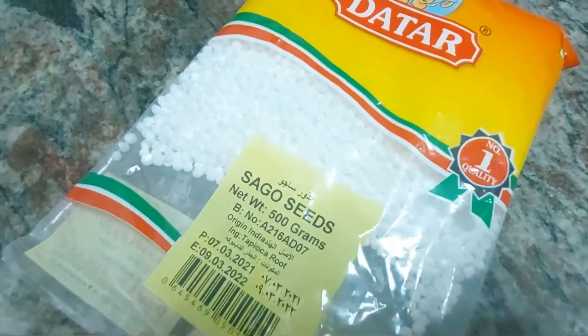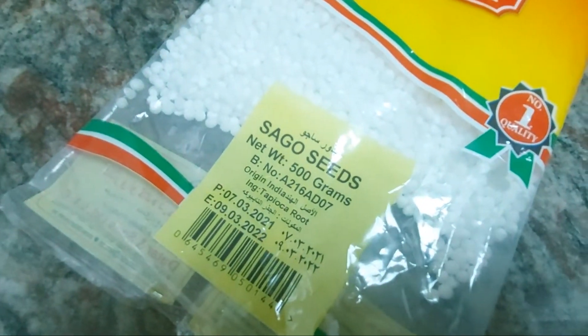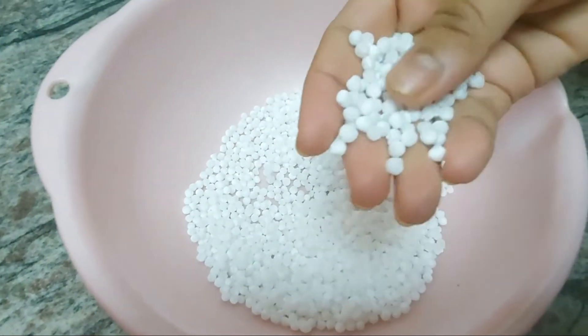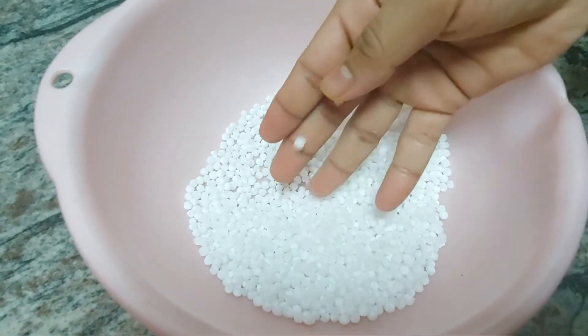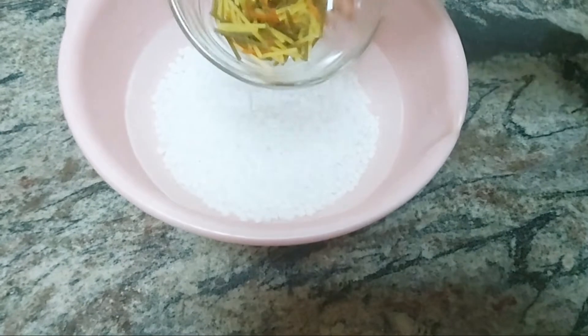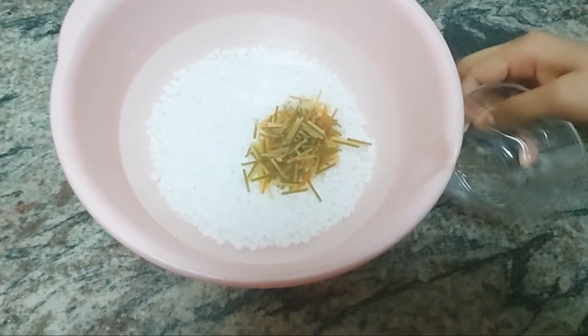You can add the seed just like this. I have added a lot of seeds and a little bit. I have added a nice seed and a lot of seeds.